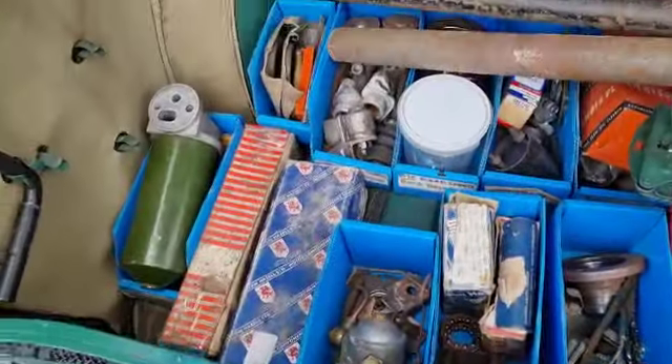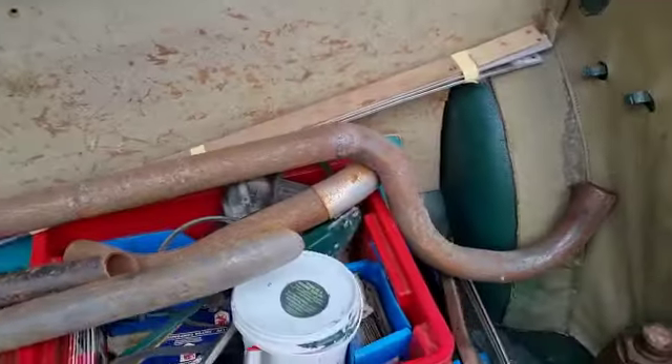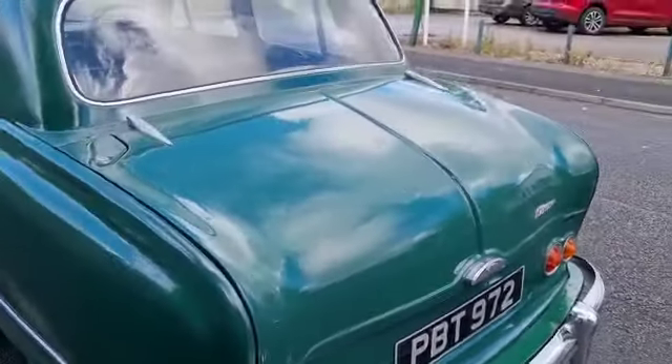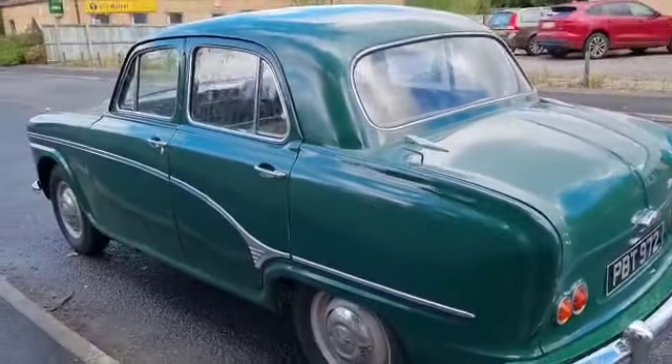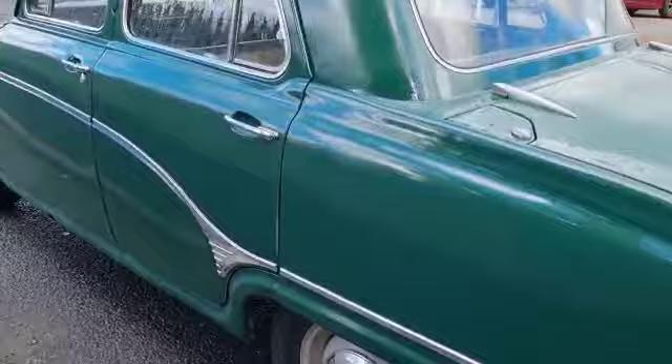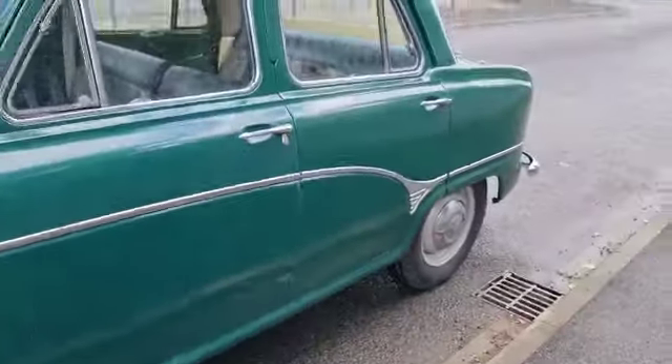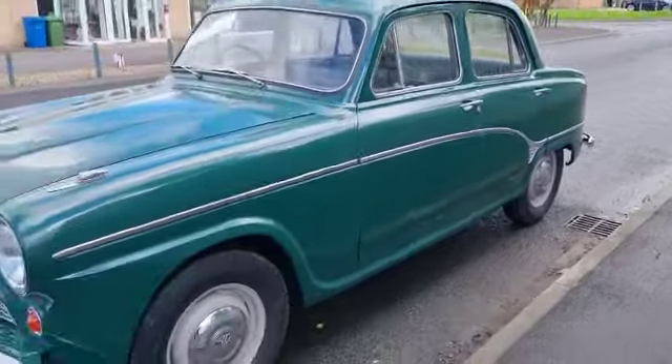As I say, she's on the button - it starts, it runs, it drives - but very little in the way of foot brake. Very very little, almost nothing. Second, third pump you get a bit. So don't think you're going to be driving it home, not unless you bring an anchor with you. But it looks good and solid.